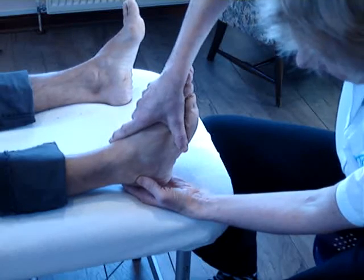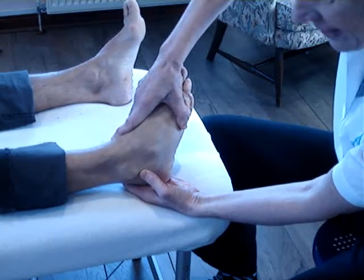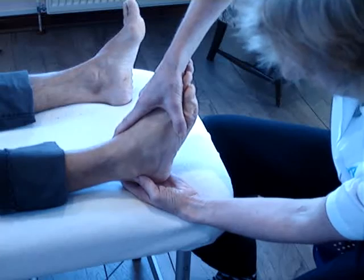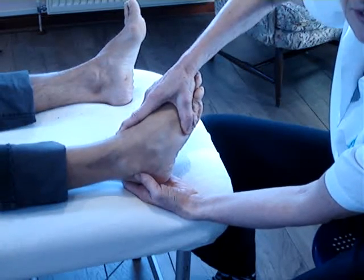For the calcaneofibular, we invert and then we adduct the foot. And for the posterior talofibular, we invert and plantar flex.